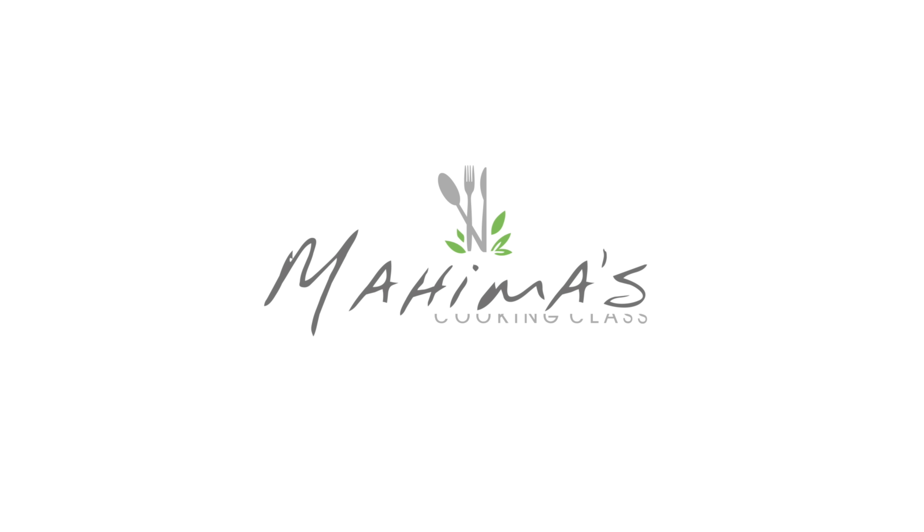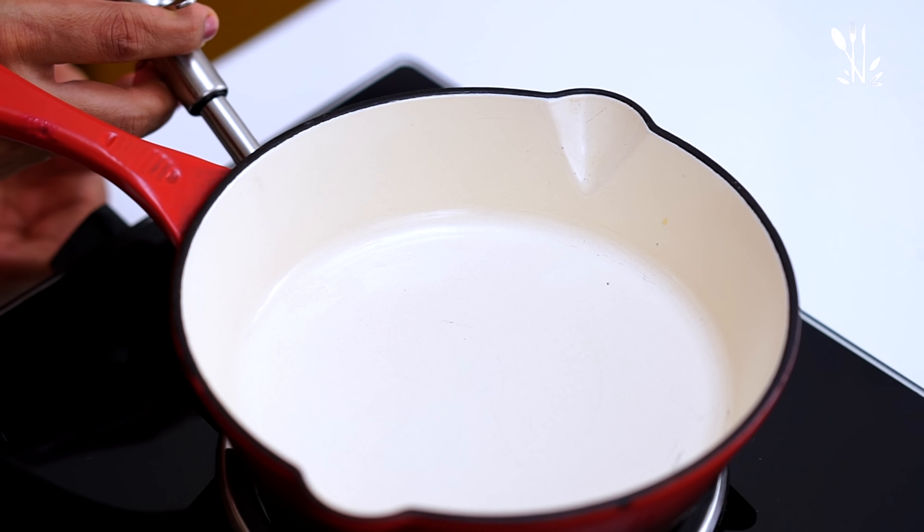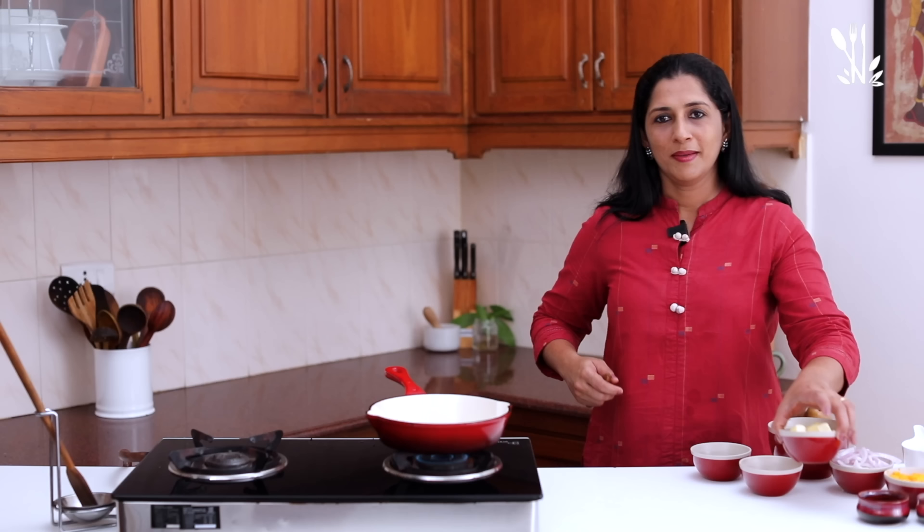Welcome to Mahima's Cooking Class. In this video, we have a frittata. We have vegetables, meat, and herbs.